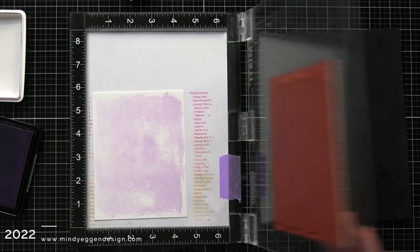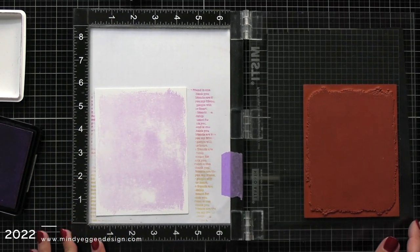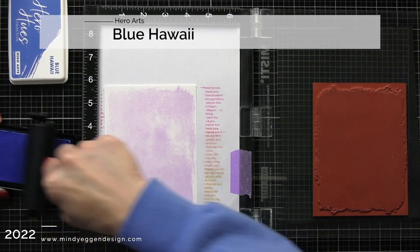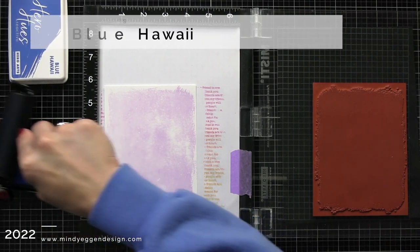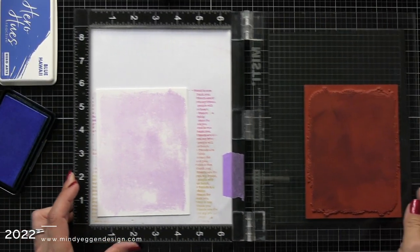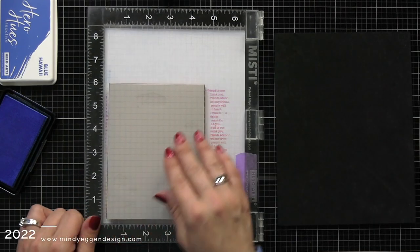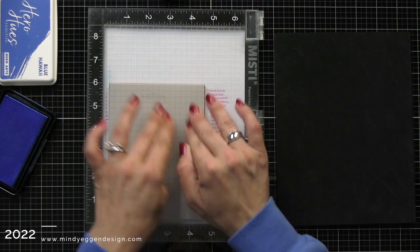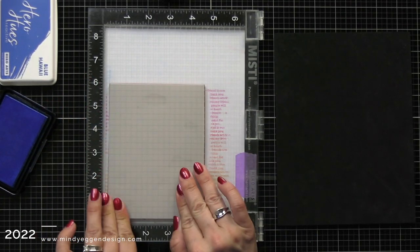After I push this down and open the door of my Misti, look at that background — I love it. It's just such a great background stamp. I thought I'd try and add a little bit more color, so here I have blue Hawaii that I picked up with the brayer and kind of sporadically added to the background stamp. This one didn't show up as much; it really just made some of my areas more of a dark purple, but still looks pretty cool.